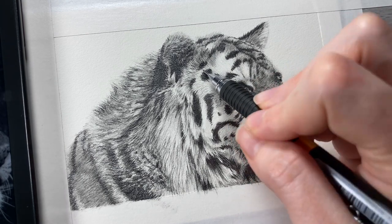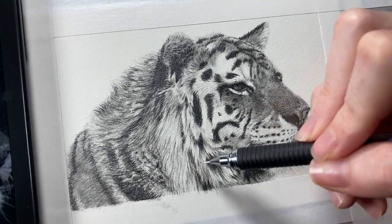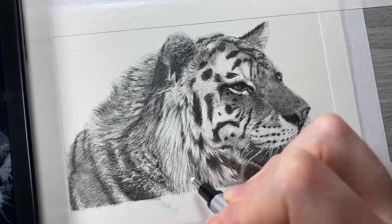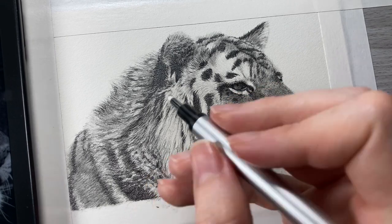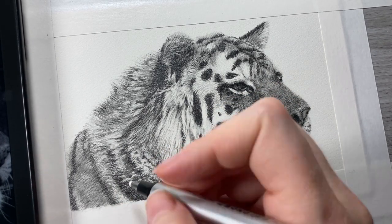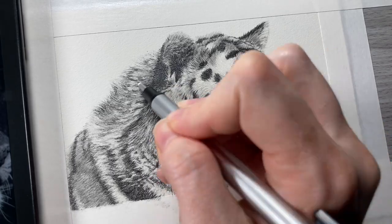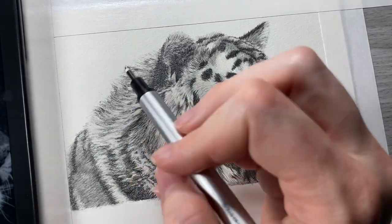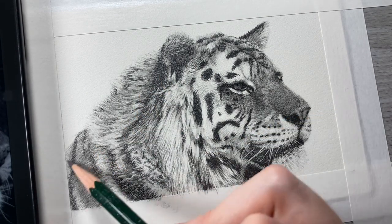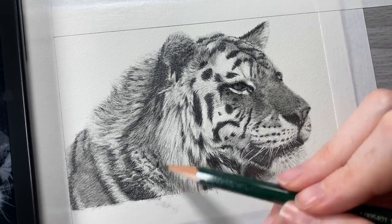Now I've come to a place where I've pretty much got all of the main structures filled in. I'm reevaluating all of the values throughout my work and trying to readjust those to be more accurate. I hadn't used the 8B yet because it is my darkest value, so I saved that for last. I'm going through all of the stripes and all of the areas that need to be really really dark — as close to black as possible — and adding the 8B over the top to fill that in and make it really dark, which is going to make this drawing start to pop and look more realistic.